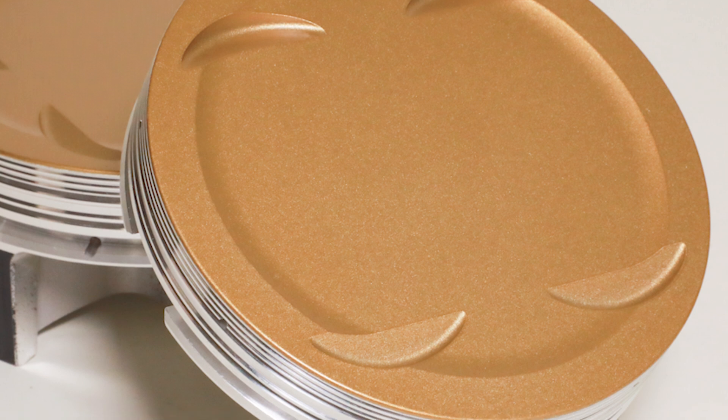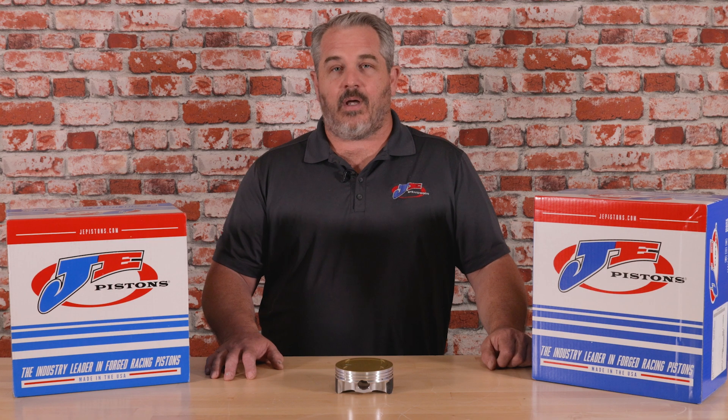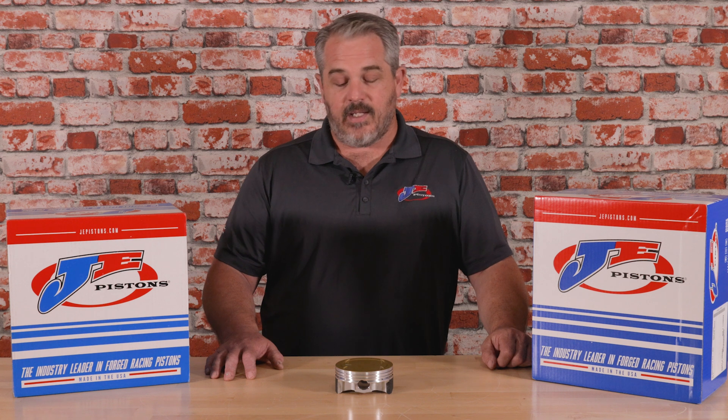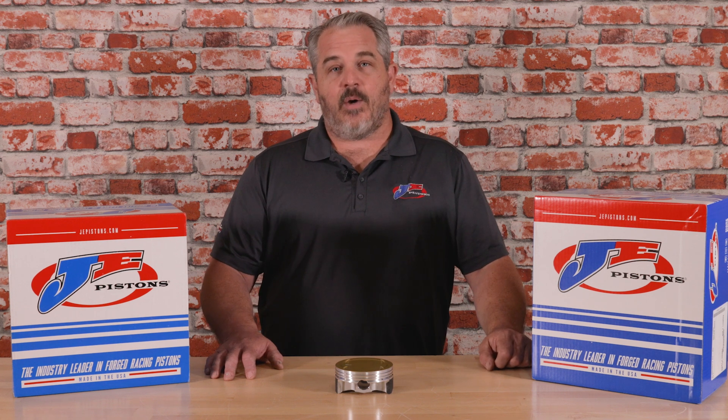A lot of people ask, why did we develop this piston? We designed this piston to hold up to all the abuses you're going to throw at it with boost, nitrous, a supercharger. And to do that, we needed to do it on our Ultra Series forging.